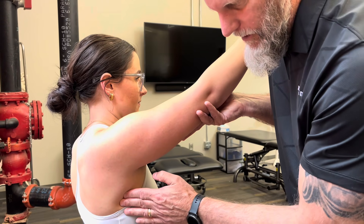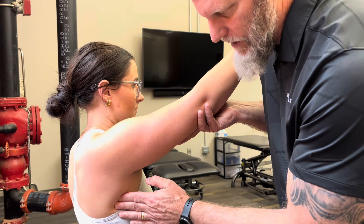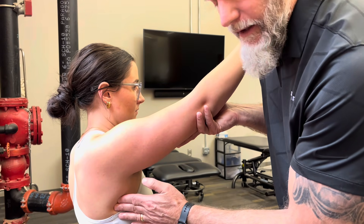A zero would be if I'm holding her arm still and asking her to contract to stabilize that position, and I feel nothing. That would be a zero.